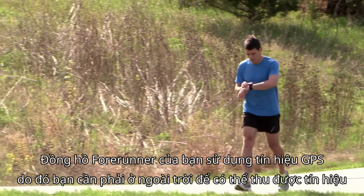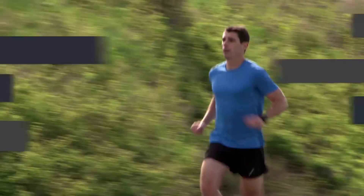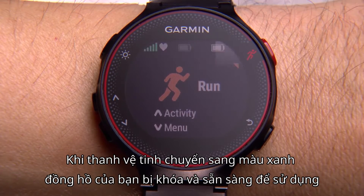Your Forerunner uses GPS signals, so you need to be outdoors for it to get satellite reception. When the satellite bars turn green, your watch is locked on and ready to go.